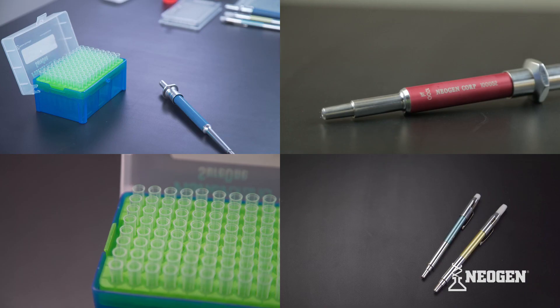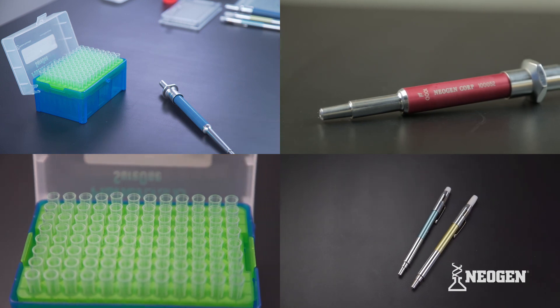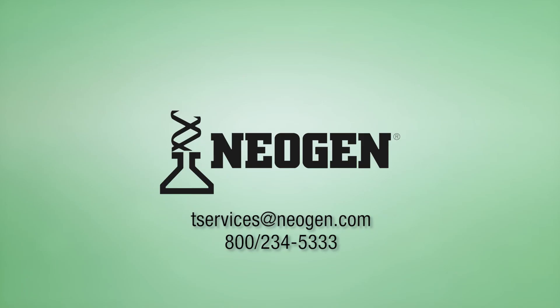Neogen offers calibration services, as well as all of the products used in this video. Please contact your Neogen representative to learn more. Neogen is available and ready to help with additional support or products. If you have questions, please contact Neogen.